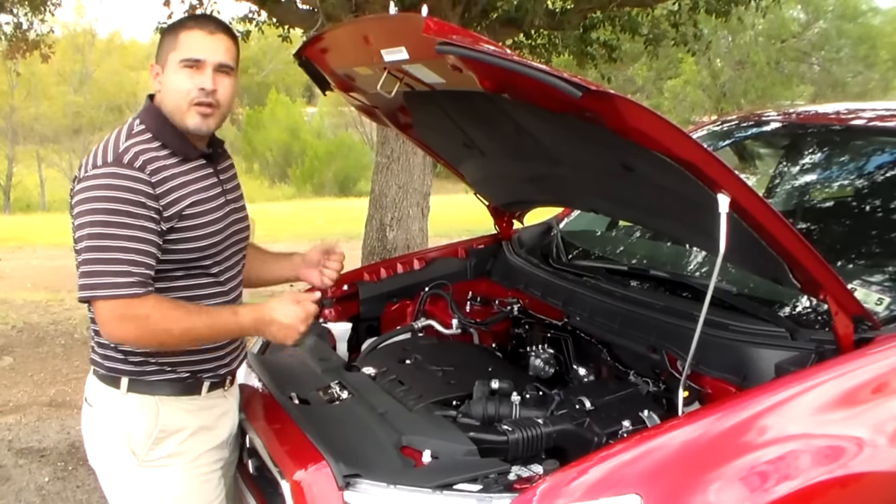Another neat feature — being a Mitsubishi, you can go 7,500 miles between oil changes. You won't have to be stopping at the dealer every 3,000 to 4,000 miles or anything like that. It'll be 7,500 miles, and that keeps you away from the dealership for a little bit longer.